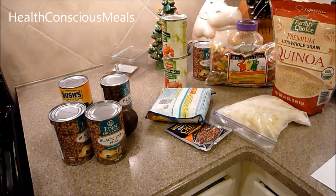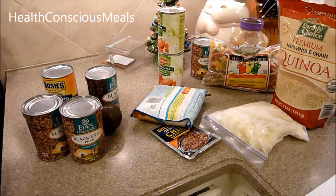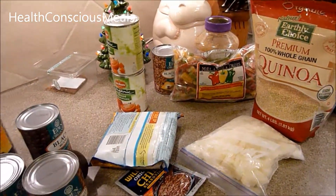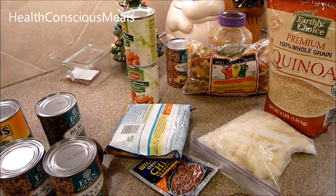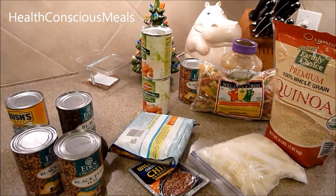Tonight I'm going to make a vegan chili. I'm kind of following a recipe off of fatfreevegan.com, so I'll include a link to her original recipe in the about section of this video.